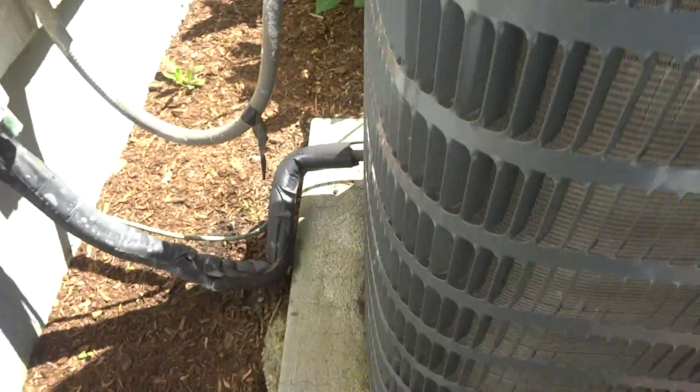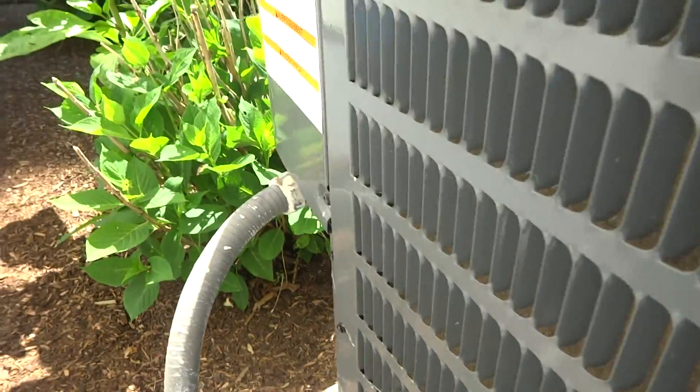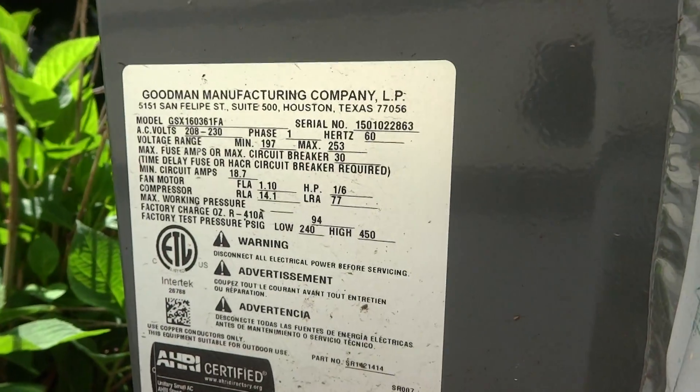It's a Goodman, and the thing looks pretty clean. It's got a scroll compressor on it too. Checked the filter inside — we'll start it up and check the charge on it. It's a 410A unit.